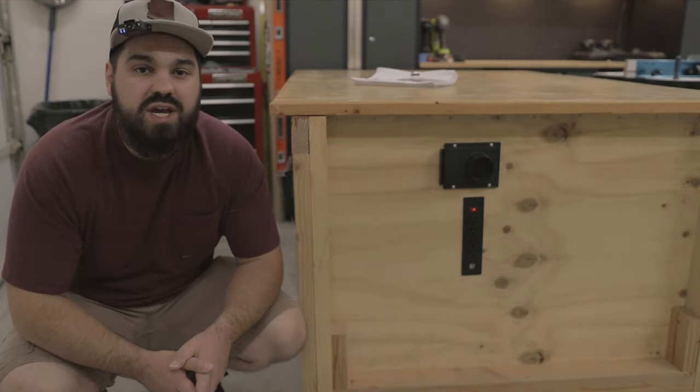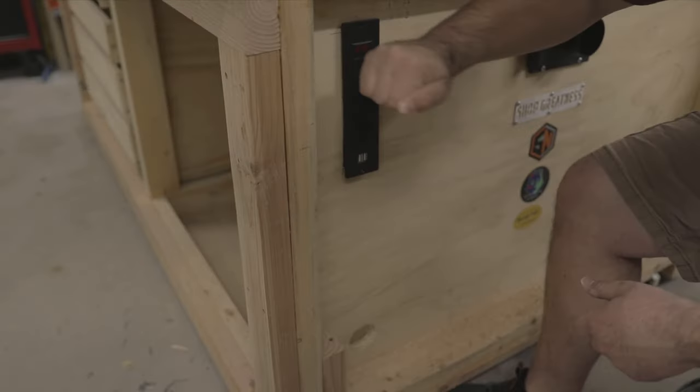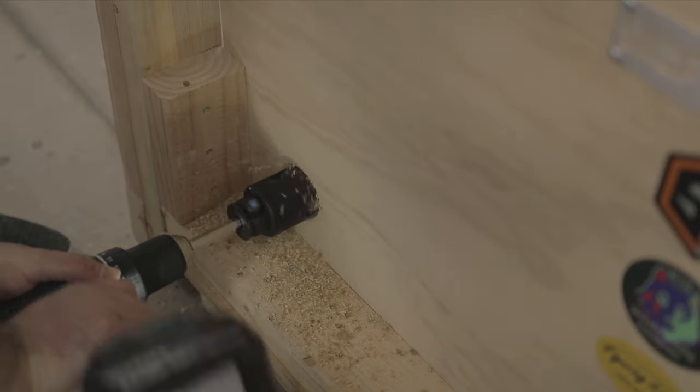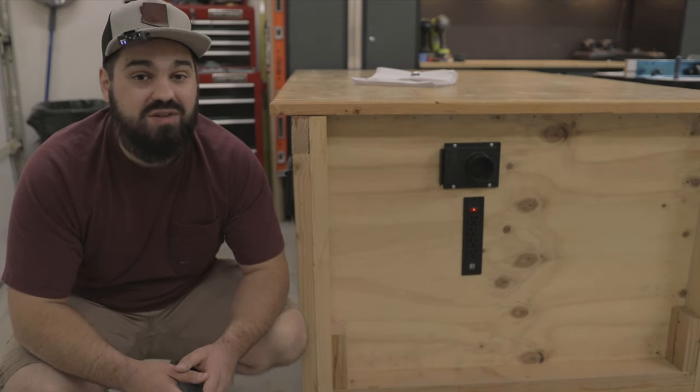After laying out my locations for the power strips, I drilled holes in each corner, completed the cut with a jig saw, and then used a wood file to finesse the fit. Using a hole saw, I drilled a hole for the power inlet that will supply power to the entire workbench. Be careful not to push too hard — your wrists will thank you.